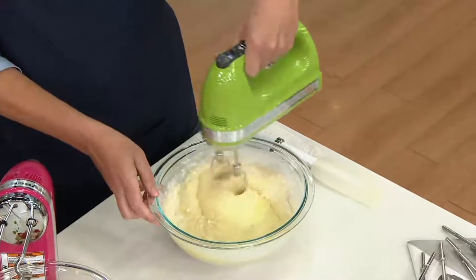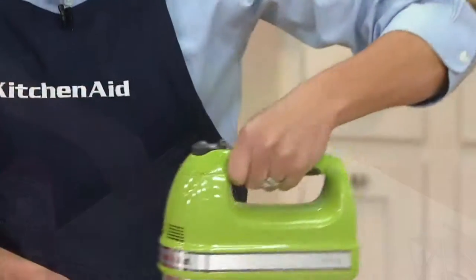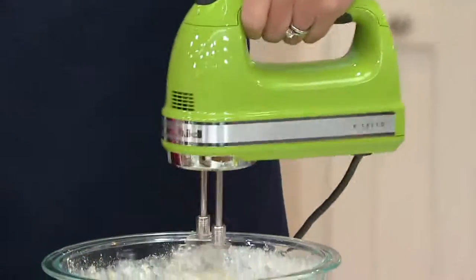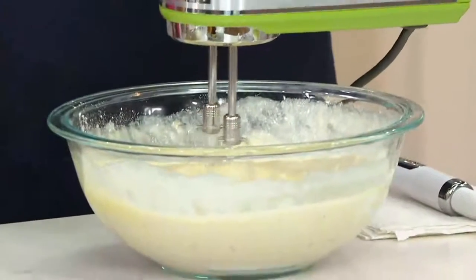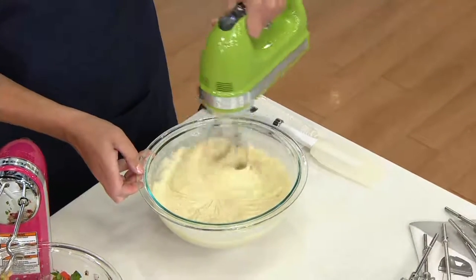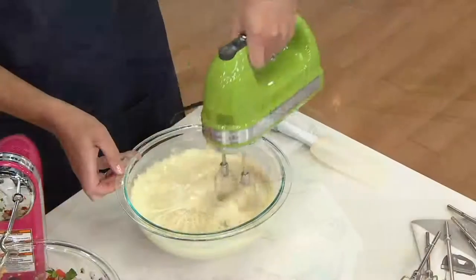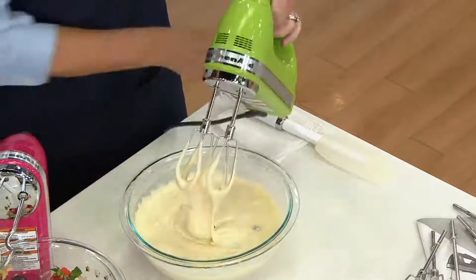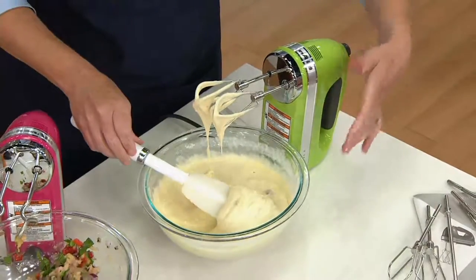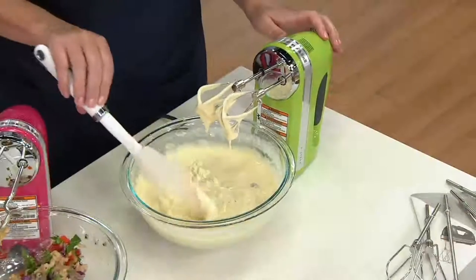This hand mixer has an electronic sensor inside so it can sense when it's hitting a pocket of dry batter or a really thick cookie dough, and it's going to bump up that speed to give you beautiful even mixing. It's kind of like when you have your car on cruise control and you start up a hill — the car guns it a little bit because it senses it needs to keep up the speed you've set. When it encounters something tough, it ramps up the torque a little bit. And just look at that beautiful creamy batter — it incorporated in just seconds. I have to say that sounds delightful.